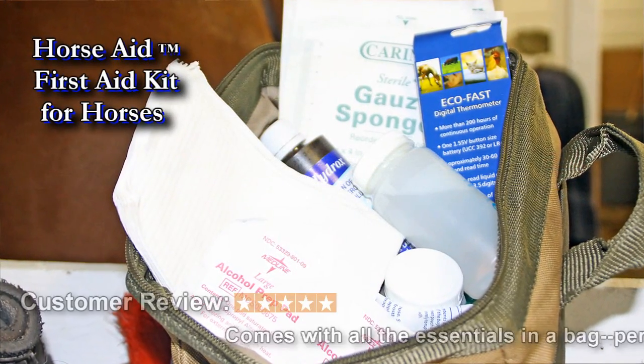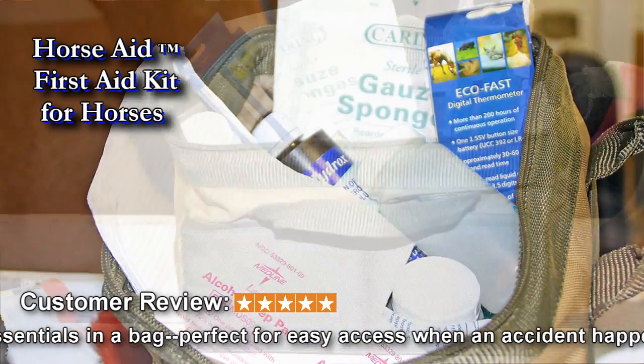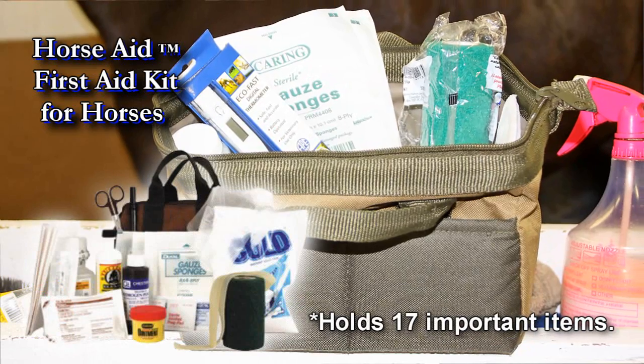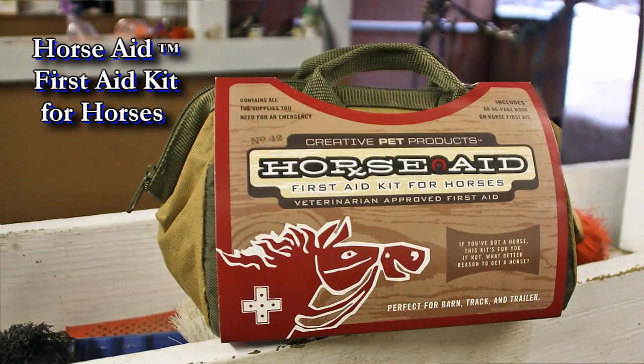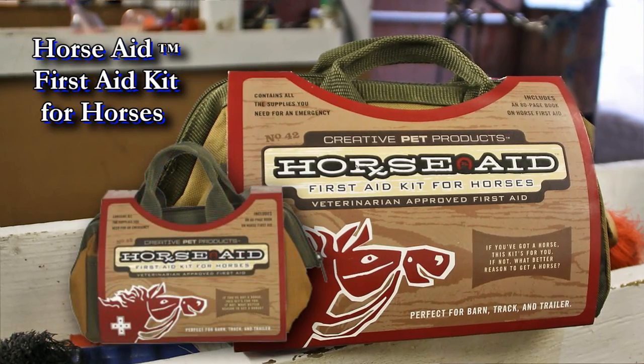The contents of the Horse Aid First Aid Kit were selected by horsemen and veterinarians to provide your immediate basic needs for injury and wound care. All 17 key items fit neatly in this tough waterproof zip-top carry bag. We recommend you keep one in your barn and one in your trailer.